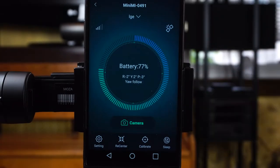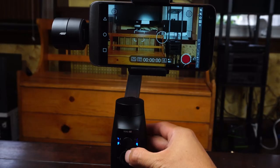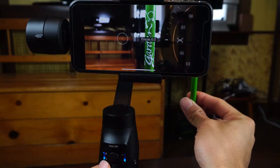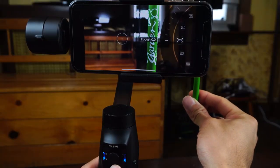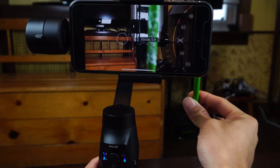If you are able to use the app, it'll allow you to adjust gimbal and camera settings on the fly, such as motor speed and panning smoothness. In the app, clicking the up button twice will switch between photo and video mode. You can also adjust the zoom or focus of your shot without touching your phone by simply spinning the scroll wheel in the appropriate setting mode.